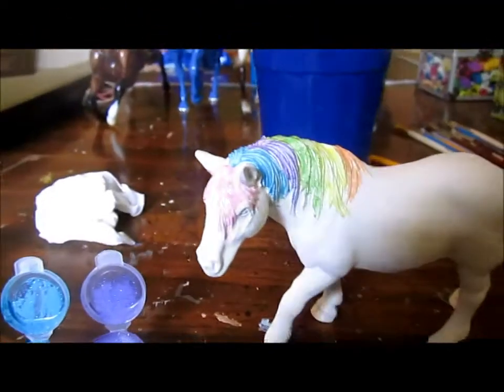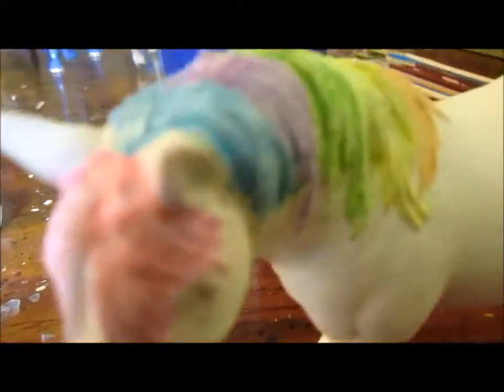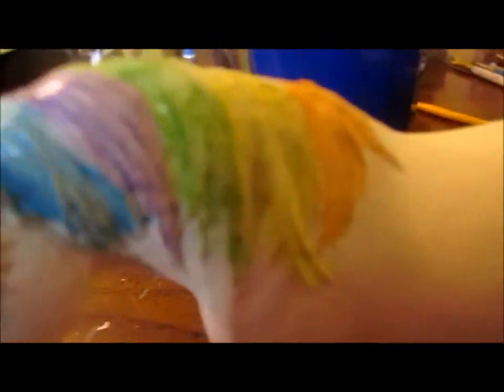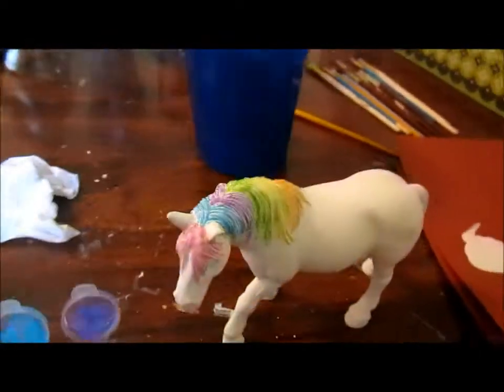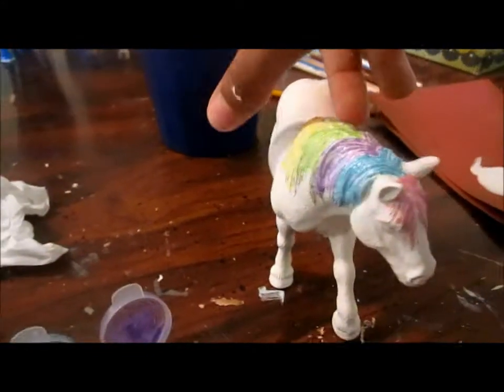Good luck with that! So I went ahead and finished up the mane with those colors there using this paintbrush. The forelock is pink, and the mane is orange, yellow, green, purple, and blue. And that is what it looks like so far — the same on the other side.